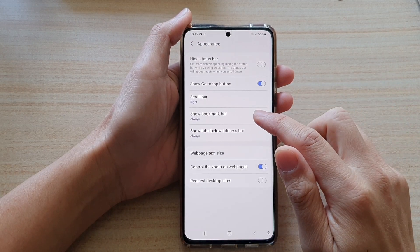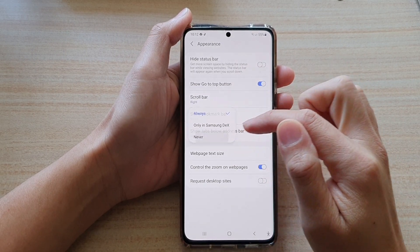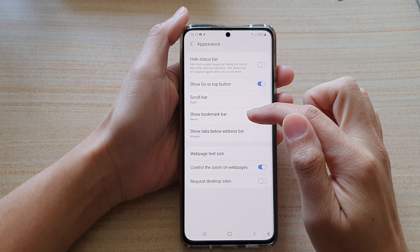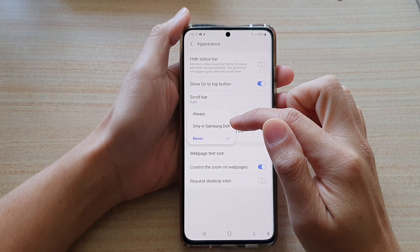Next, tap on Show Bookmark Bar from the pop-up. You can choose Never to hide the bookmark bar, or to only show it in Samsung DeX, or Always.